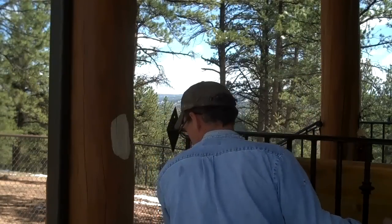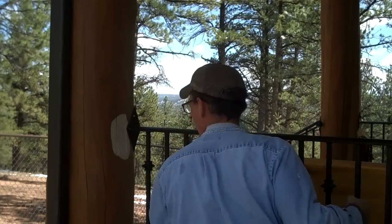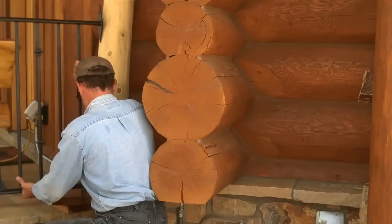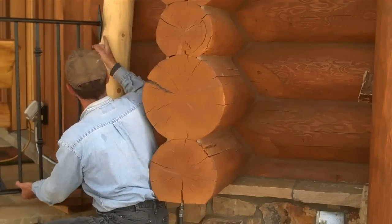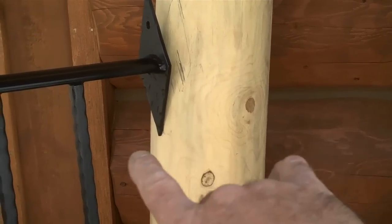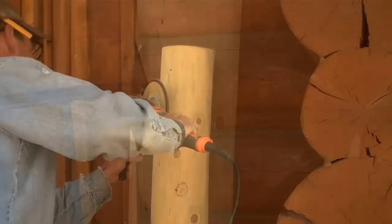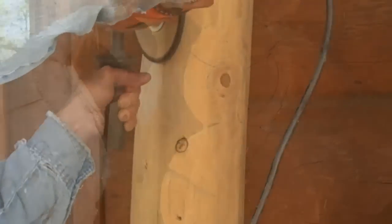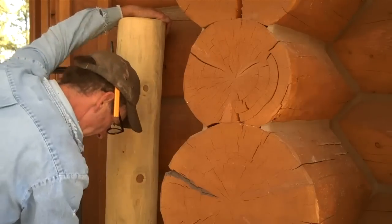We'll slide this back into place, taking off a little at a time. Let's see how this side's going to fit. Looks like we're going to have to do the same thing here — sand out this bottom section and make this thing fit just right. Looks like we just need to take a little out of the bottom and we're there.